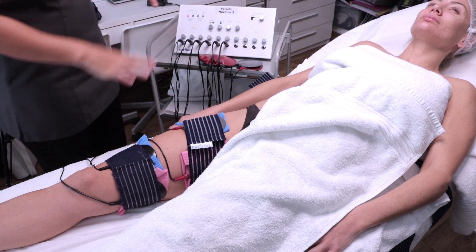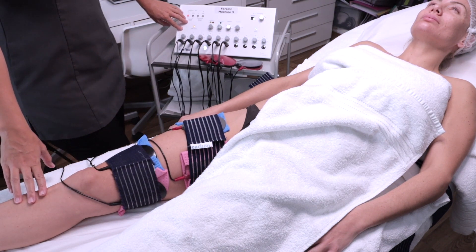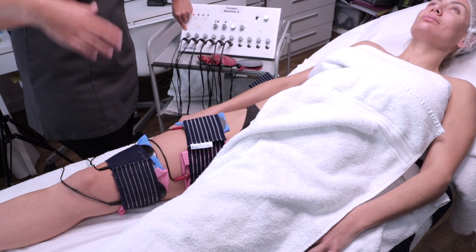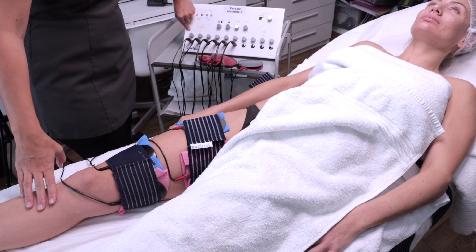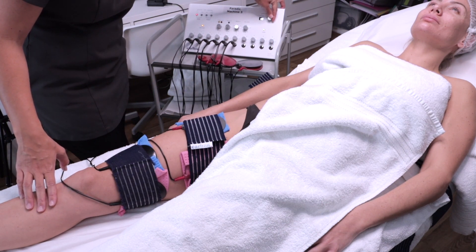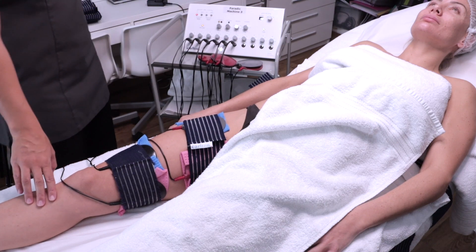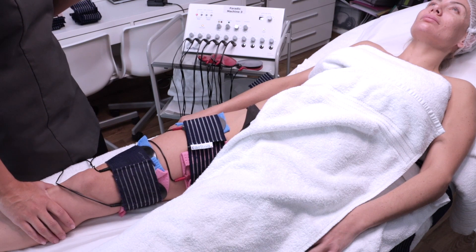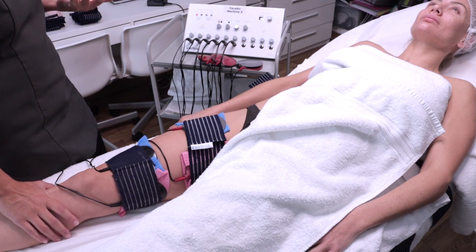Important to remember: you need to know which lead goes where, otherwise your client is not going to know when to expect a contraction. For today's purposes, I'm going to put it on 10. Once we get a good contraction, we will do about eight contractions so you can see what the contraction looks like and know what to look for. I'm going to put the pulse width on 160. Always let your client know what to expect — they will start feeling a tingly sensation and then get the muscle contraction.